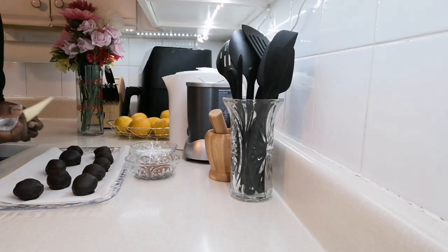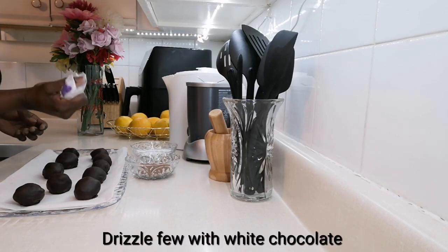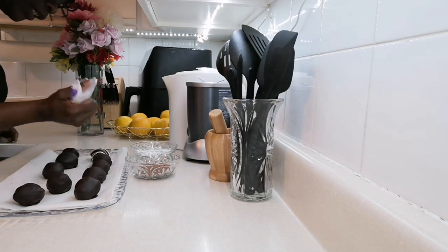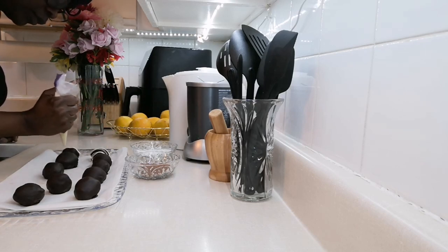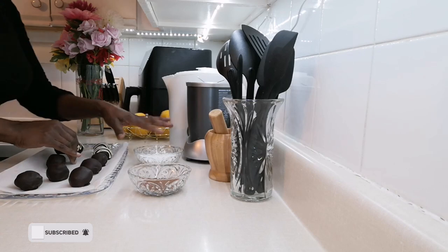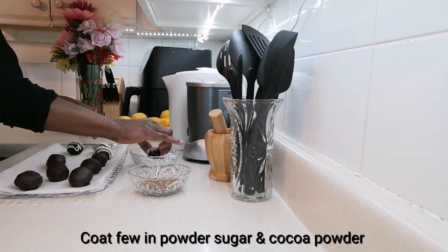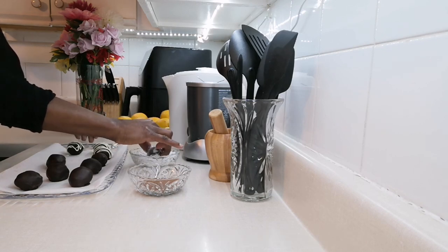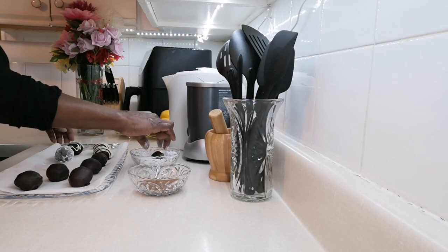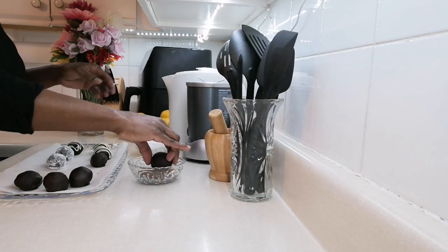I've melted some white chocolate and put it in a piping bag — I'll drizzle it over a few truffles. You can do this on a cooling rack as well. I also have icing sugar, so I'm rolling a few in icing sugar, and a few in cocoa powder.